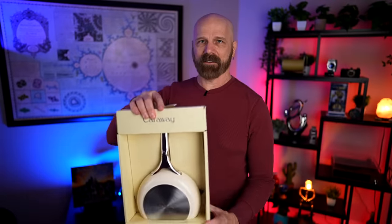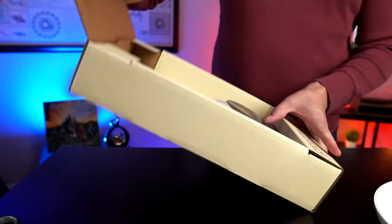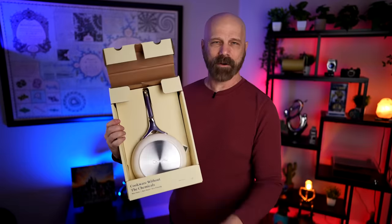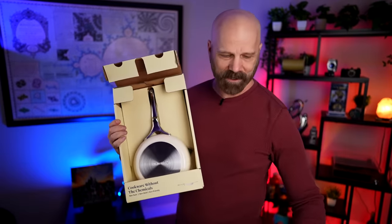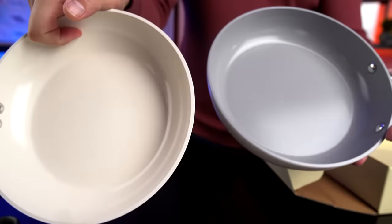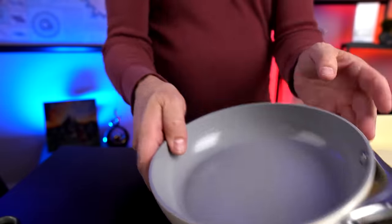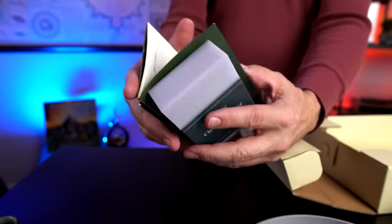Now let's move up to the big leagues here. This is the expensive Caraway — ninety bucks I paid for this. I think the packaging alone is probably worth more than I paid for this Martha Stewart pan. Okay, there's the pan itself. Now the surface — there is a difference in the surfaces but I'll get to that a little bit later. It definitely feels heavier; I'll have to weigh these two. They also included a Caraway clean eraser, which is kind of a nice touch.